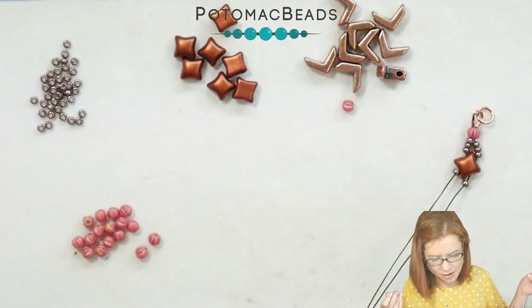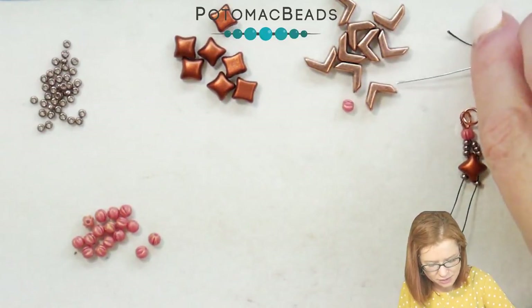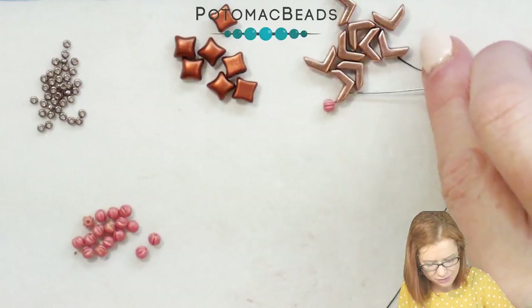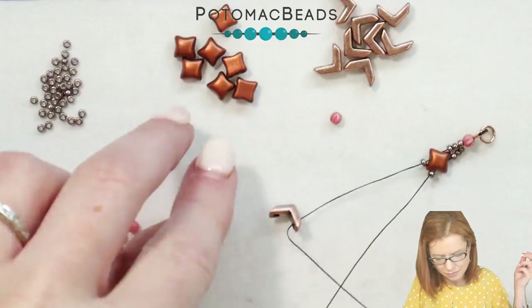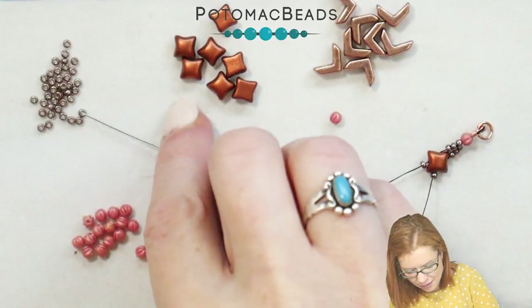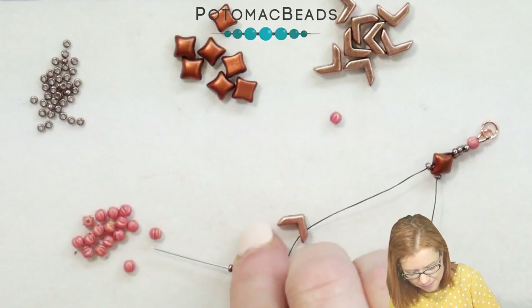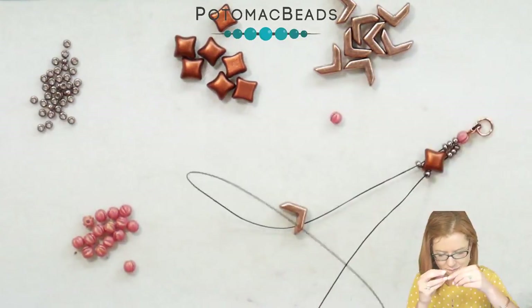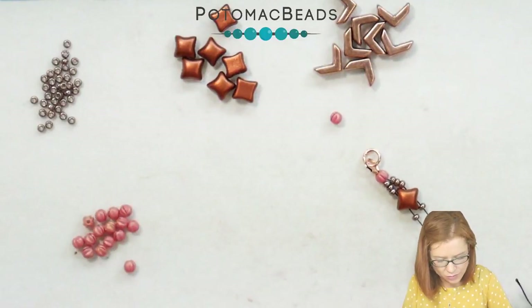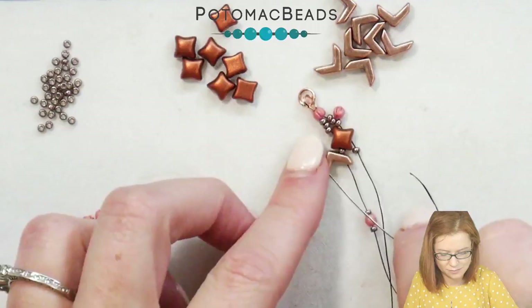From there, on both sides, I'm going to pick up an 11-0. Starting with one side first — I'm going to pick up my Eva, and then an 11-0, and a melon, and 11-0. And I'm going to go through that second hole in my Eva.